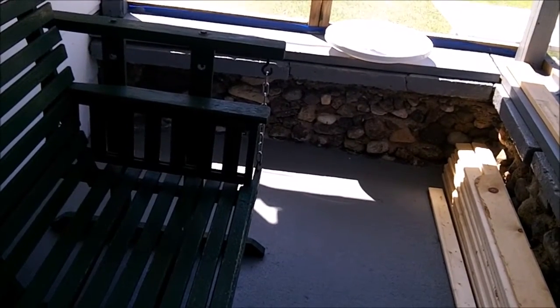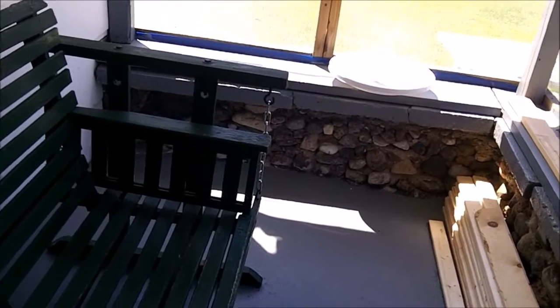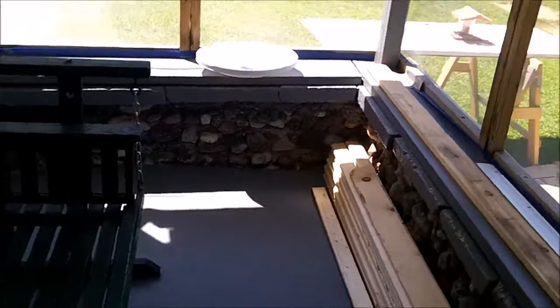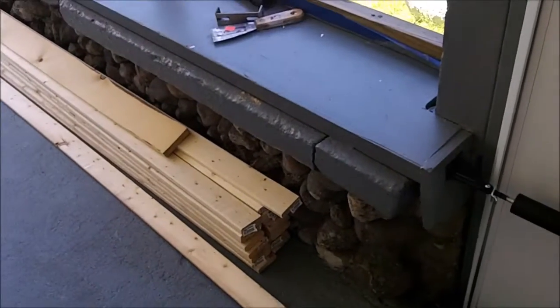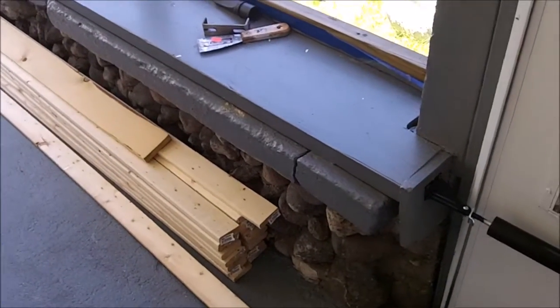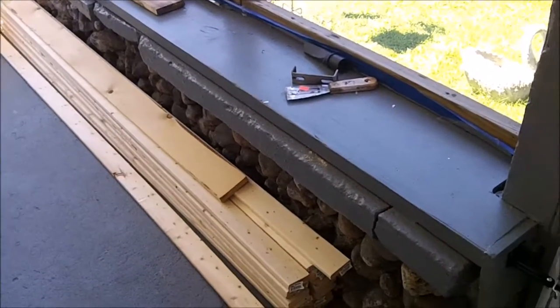I'm going to be finishing off the porch with the trim here, using one-by-threes, painting that and using it for the trim.